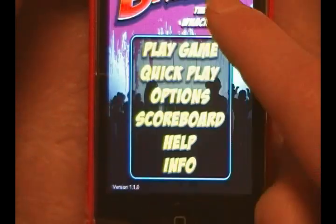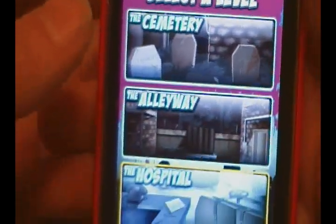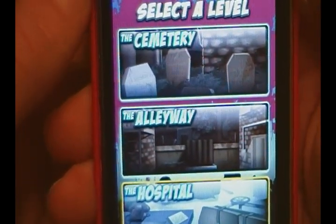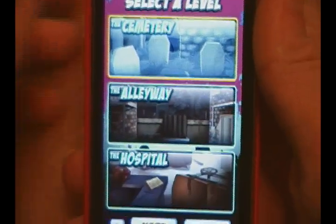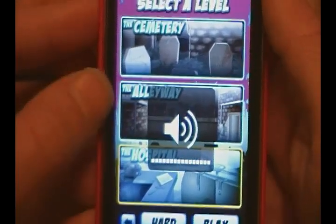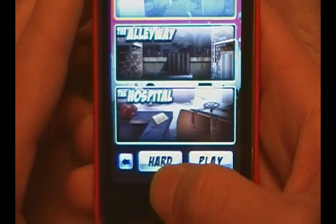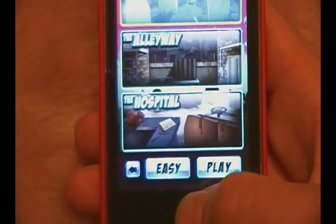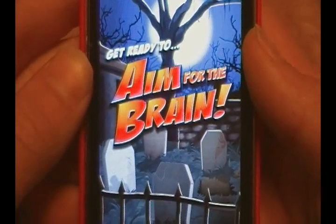Then Info lists info about the developers. Let's go into Play Game — it gives you three different modes, which each contain three different difficulties. You have: the Cemetery, the Alleyway, or the Hospital. I'll do the Cemetery for you. Down here you can choose Hard, Normal, or Easy. I'm going to go with Easy since that'll be the quickest.